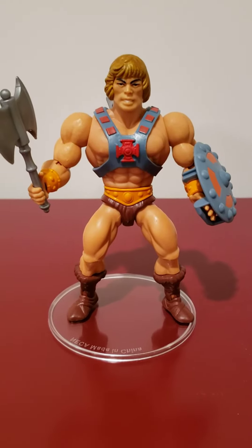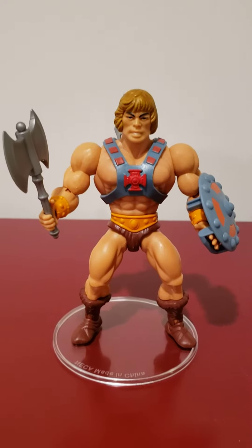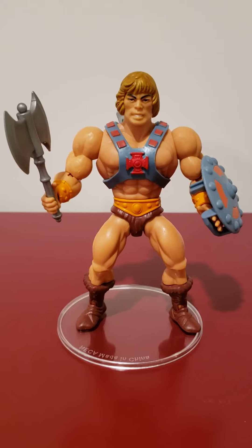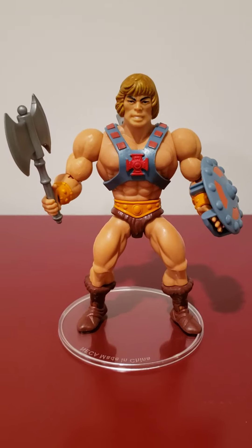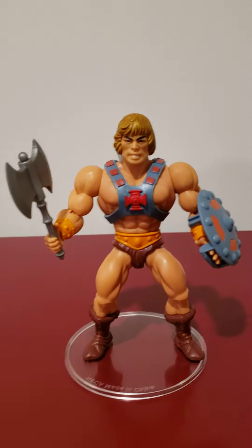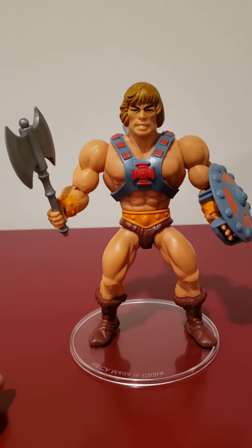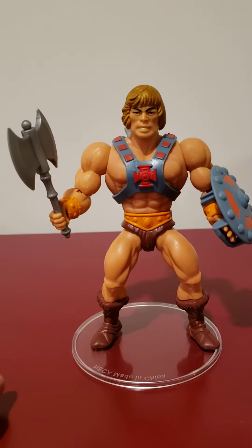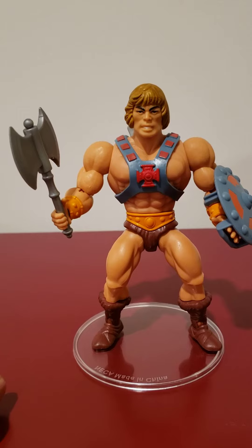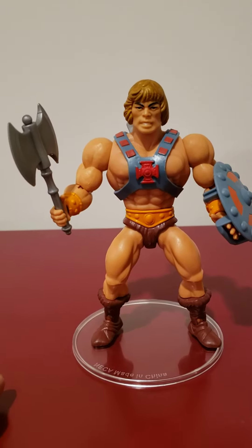Hello YouTube, BMore1911 here with a review of a custom MOTU Origins He-Man that I customized myself. These are some pretty good figures. They hit all the nostalgia buttons and getting these at Walmart and having them readily available has just been a joy to collect.